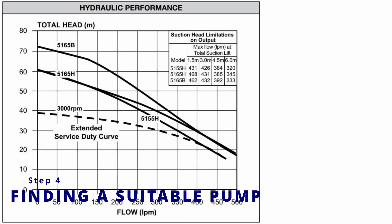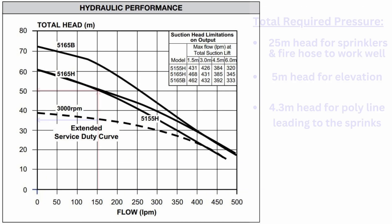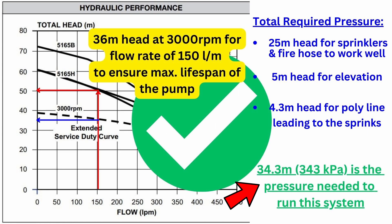After crunching those numbers, the total friction loss from the poly pipe circuit is about 4.3 meters of head. Next we needed to check if our firefighter pump could provide enough water and pressure for the system to work. Combining the 25 meters of head needed for the sprinklers with the 5 meters of actual elevation of our sprinklers relative to the pump, then adding the 4.3 meters of head from our poly pipe friction calculations, we get a total of 34.3 meters — or 343 kilopascals — of pressure required to run the system.